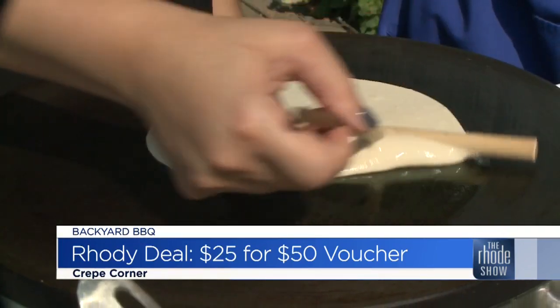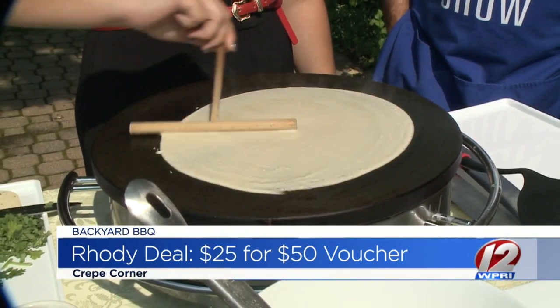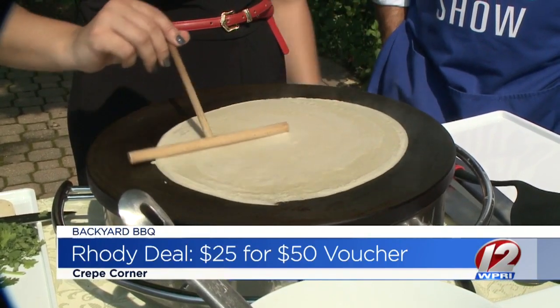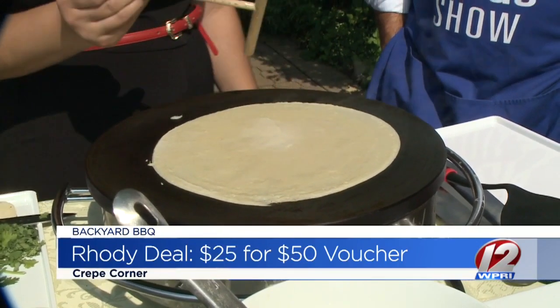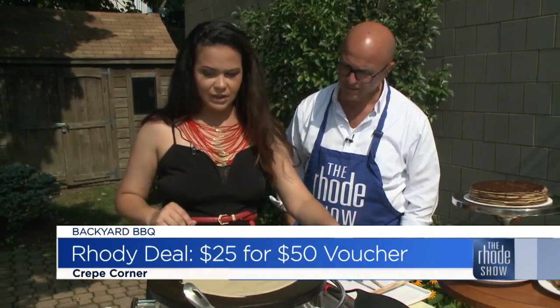And I always thought, okay, there is not really a real French pastry here. Every time they tell me, oh, it's a Belgian waffle or anything like this, it's not what it is back home. And I always thought to myself, one day I will open a coffee shop that has the real deal.